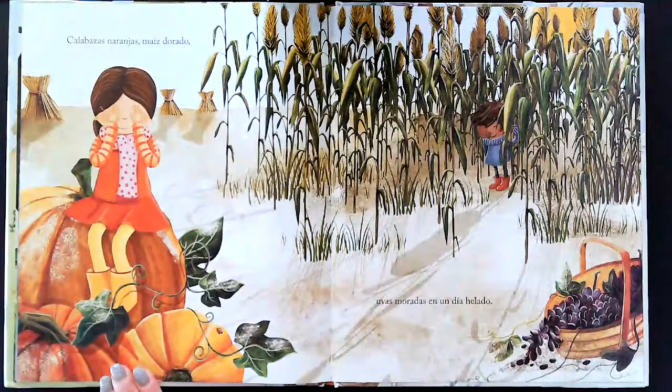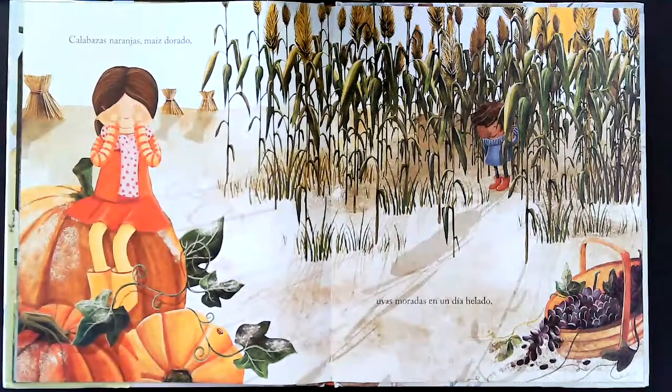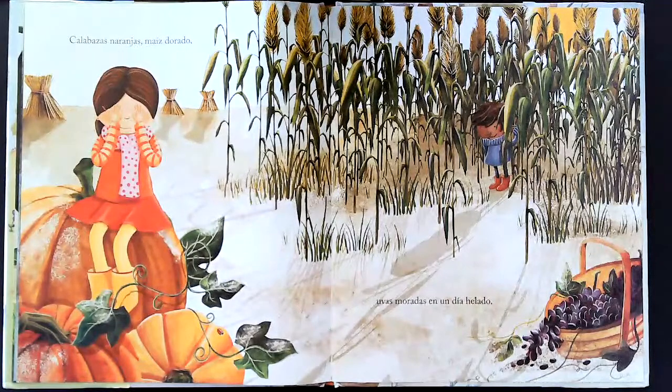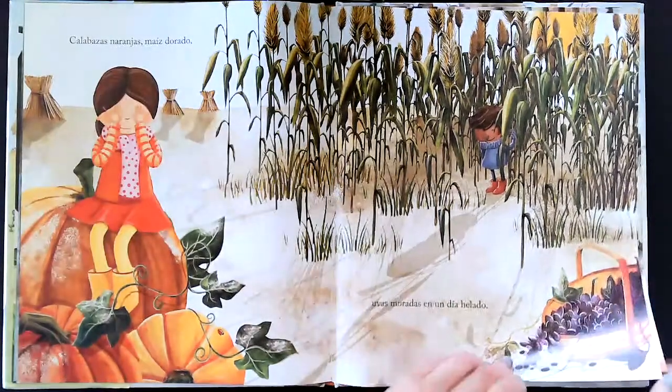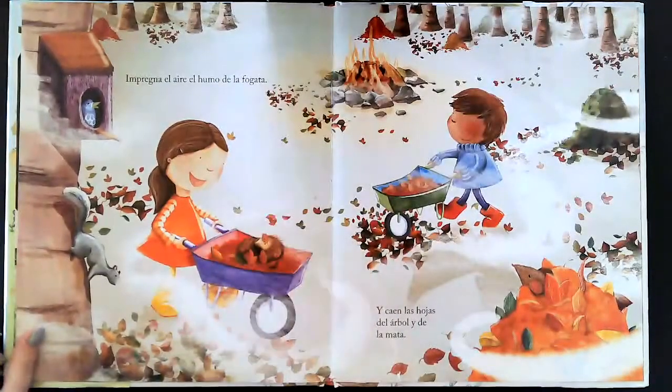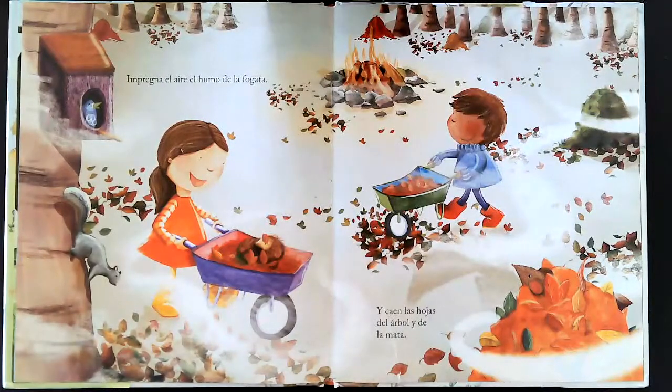Calabazas naranjas, maíz dorado, uvas moradas en el día helado. Impregna el aire el humo de la fogata y caen las hojas del árbol y de la mata.